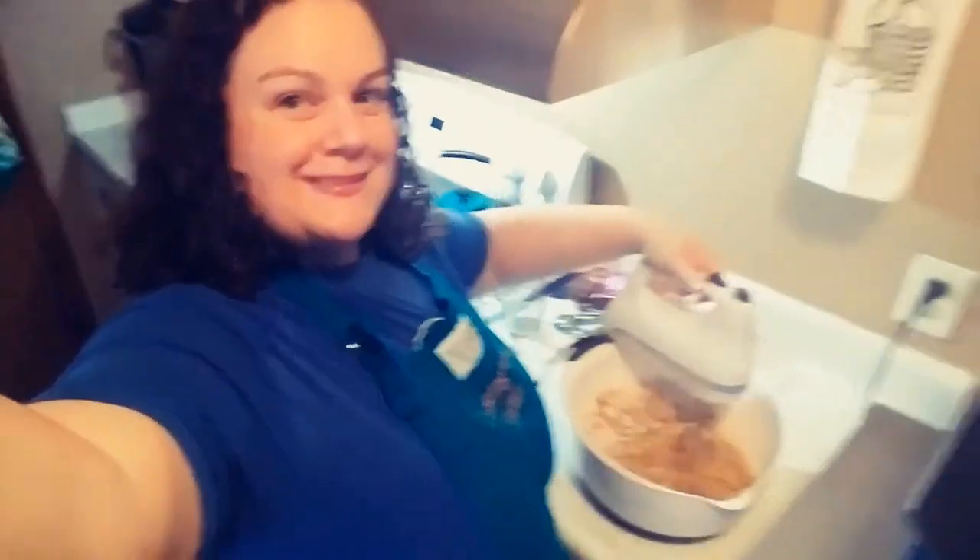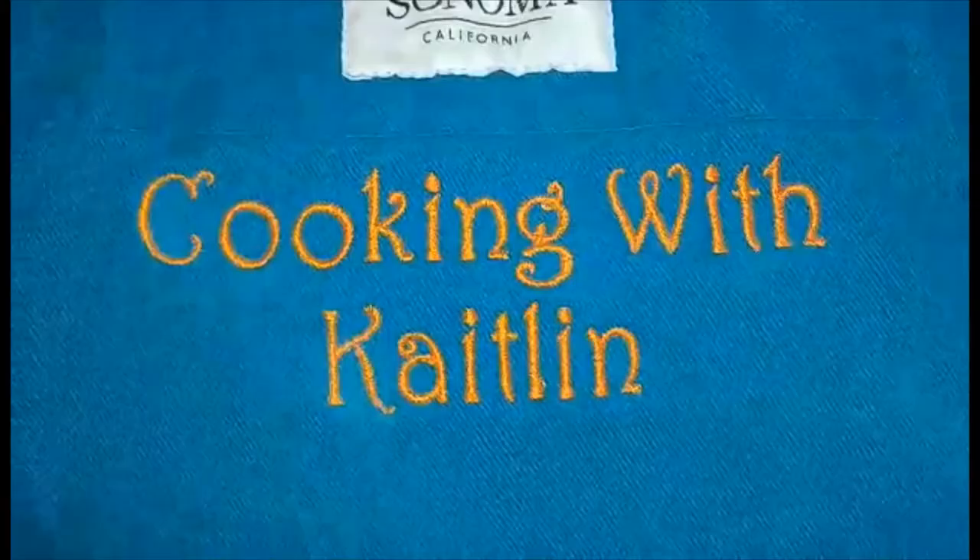But anyway, let's get started. It's time for another episode of Cooking with Katelyn — that's me. Enjoy!